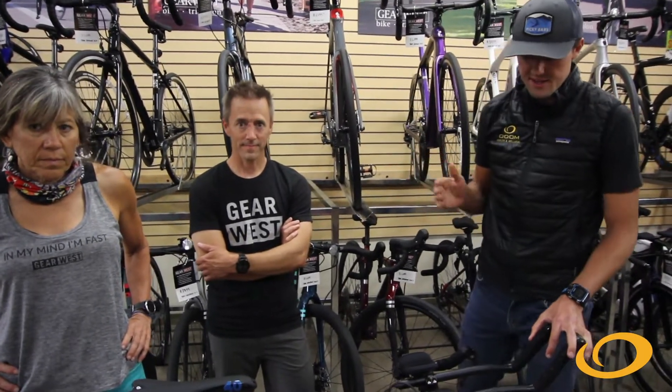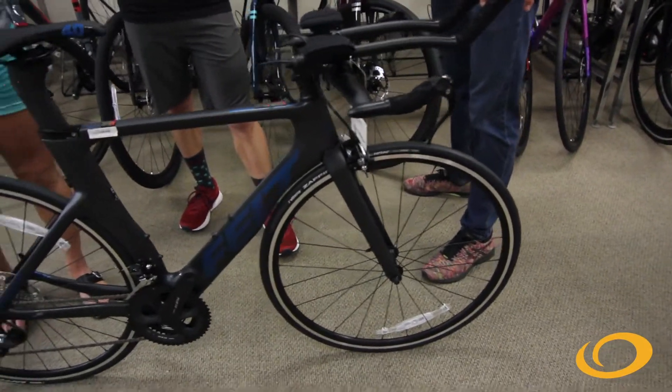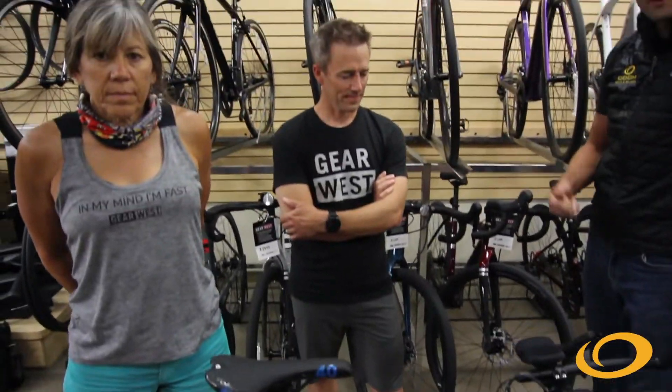The next level bike is a Felt D series. Coincidentally, this is the same bike Ted moved up to after the Trek road bike. He was excited about the integrated routing and base bars and really felt like he was part of the triathlon scene. Ben can walk through the components as well.